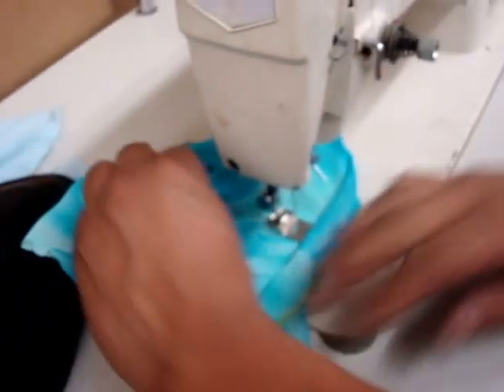And now we're going to do straight stitch. Here's the straight stitch — you can see back and forth, and we need to sew the stitches straight.